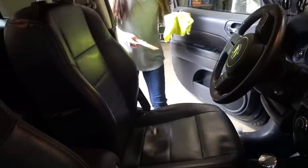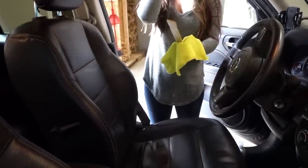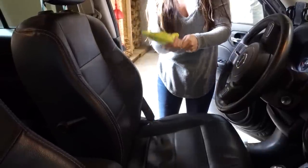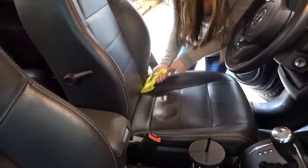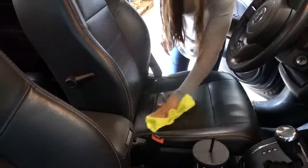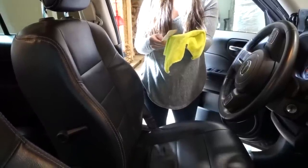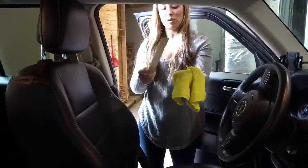If you've ever gotten frustrated trying to clean really deep down in the crack between your car seats, what I do is take just a paint stick. I take the same cloth that has the leather cleaner on it, wrap it around the paint stick, and it allows me to easily get way down deep in there and clean. This is great if you have children in the backseat and crumbs and stuff gets in between the cracks of your seats.